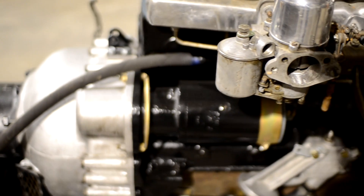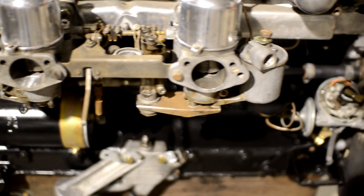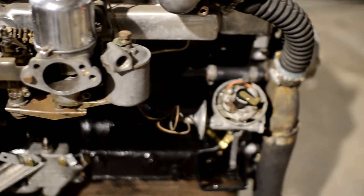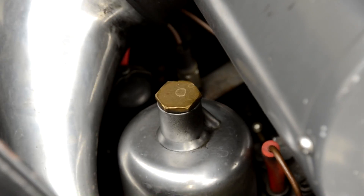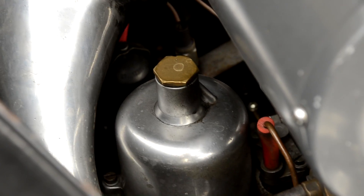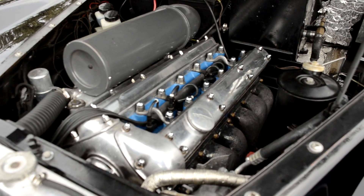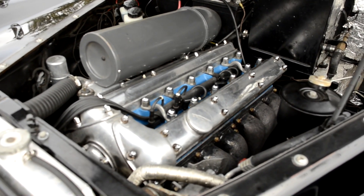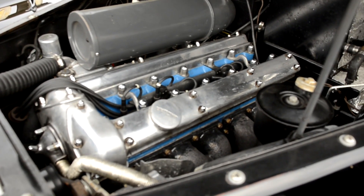But the XK engine is not just another pretty face. Even by today's standards, the XK engine is a marvel of technological design. An aluminum head, dual overhead camshafts, high compression domed heads, dual carburetors and dual exhaust manifolds were standard equipment — features that were rarely found on American manufactured cars of the same era.